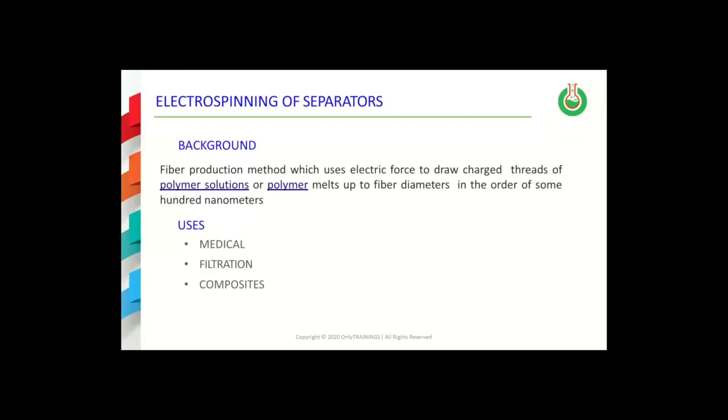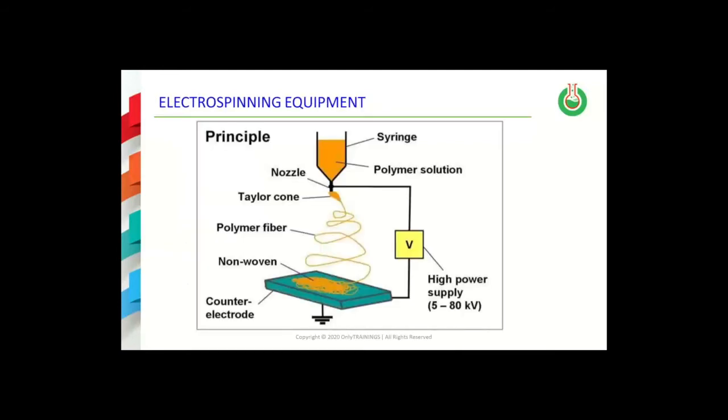The second technology I'll be talking about is called electrospinning. This technology is based on the use of an electric force to draw charged filaments of polymer solutions or polymer melt. This technology has seen many applications so far in areas such as medical, filtration, and composites applications.